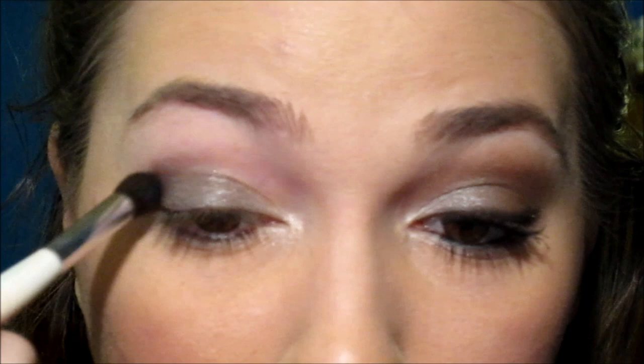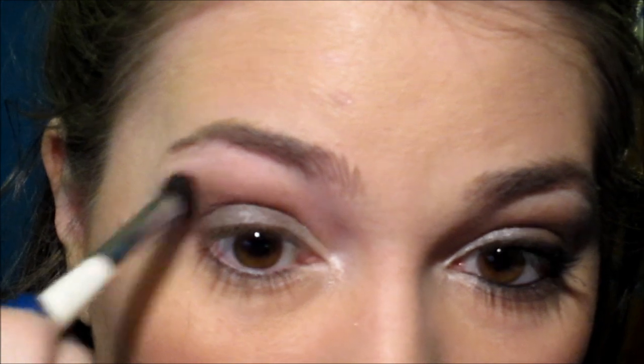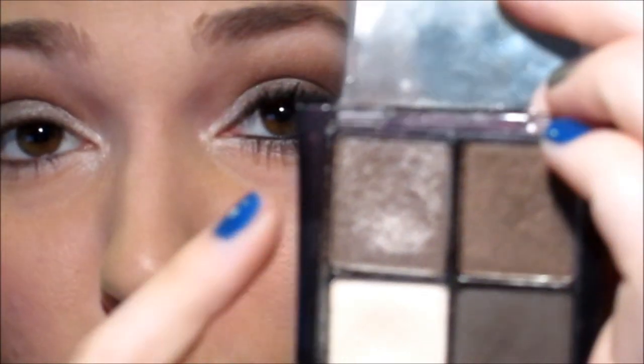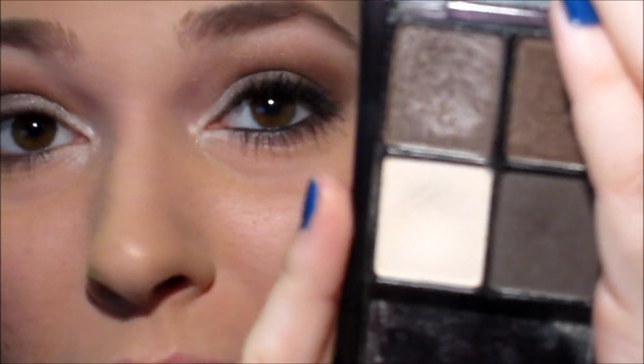I'm going to take my MAC eyeshadow in Floof and apply that to the tear duct to brighten up the inner corner. Then I'll take the pretty bronze crease shade in the Maybelline Natural Smokes Quad and apply that to the crease. I'm going to take my MAC pencil brush and go back into that taupe shade and apply it to the middle part of the lower lash line, then go into the bronze color and apply it to the outer part of my lower lash line. Finally, I'll go into the matte highlight shade in the Natural Smokes Quad and apply it to my brow bone.